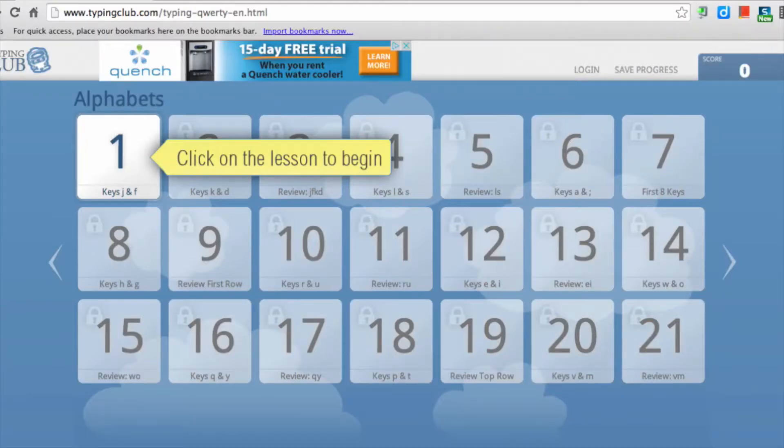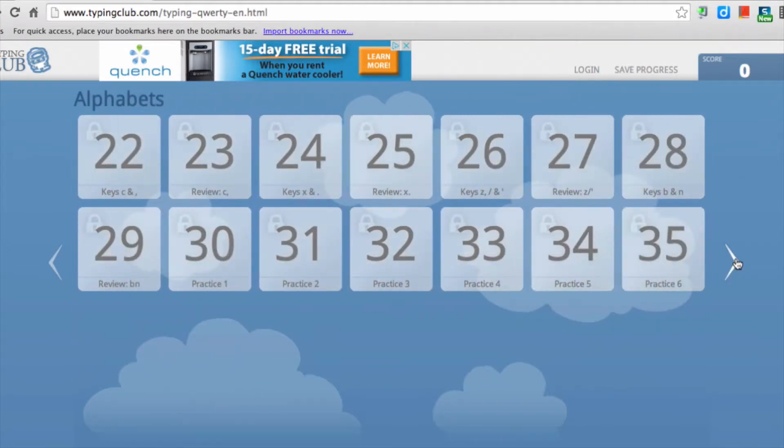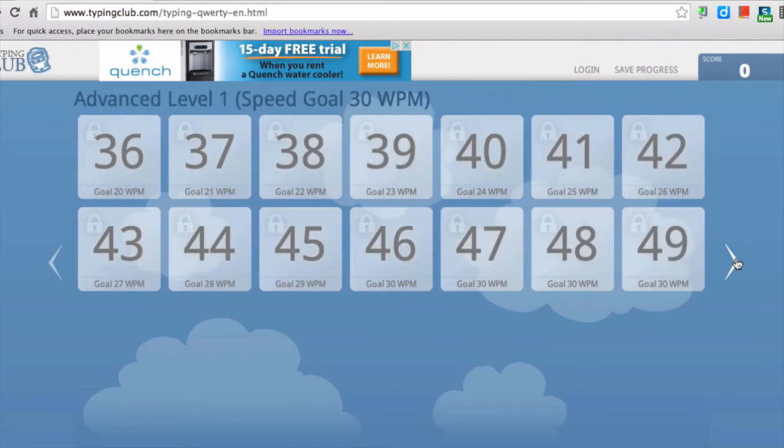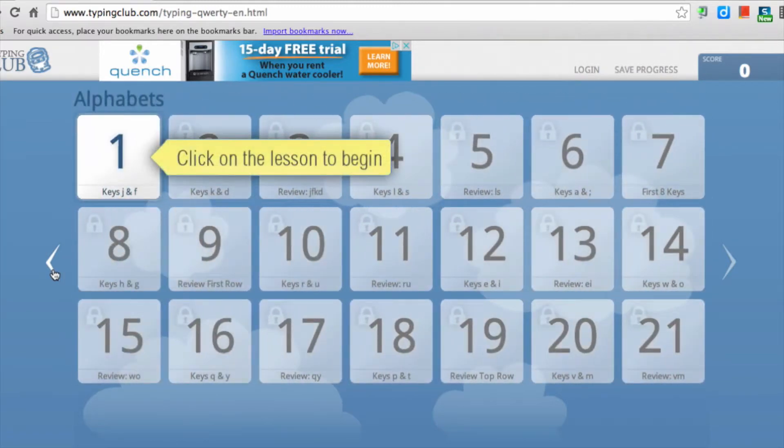When you first launch Typing Club, you'll see a page with a series of lessons ranging from very easy to more complicated. Pressing the arrow on the right-hand side will lead you to even higher or harder lessons. Since you'll be scaffolding on what you learn in the first lessons, you really shouldn't jump around.